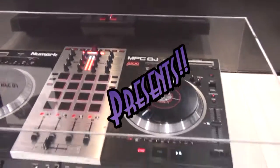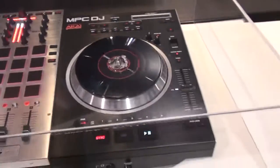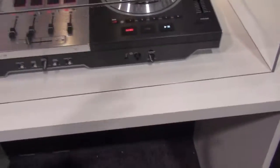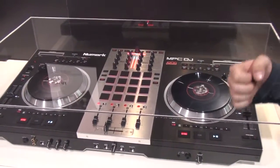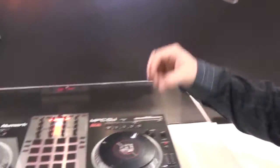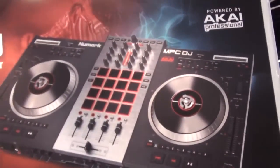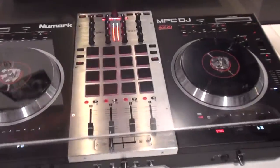A lot of us DJs use Akai and PCs in conjunction with our turntables and the mixer and all that. This is the first device by Numark to immediately incorporate technology from our sister company, Akai Professional. It's not like we just had some pads laying around and threw them in and called it MPC — Numark and Akai are 100% partners. We've integrated a lot of tech here.